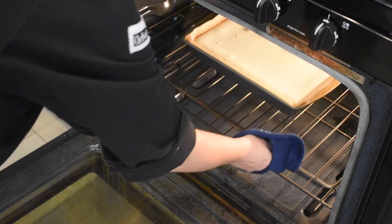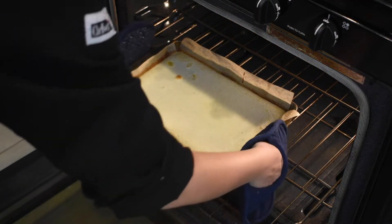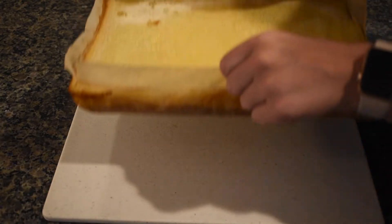Let it cool in the pan at room temperature for at least an hour, then refrigerate for at least two hours before serving.